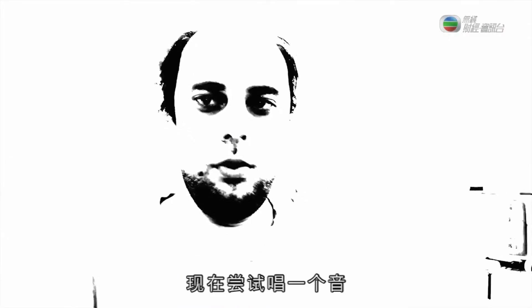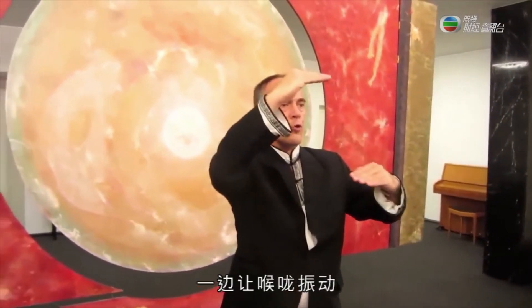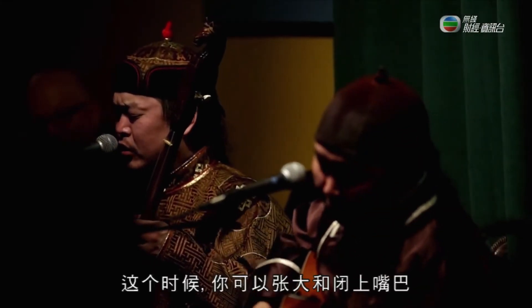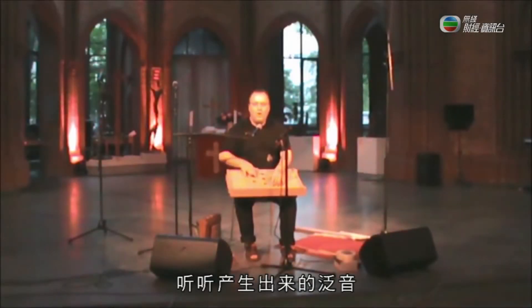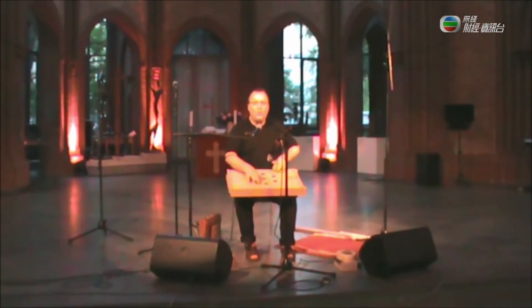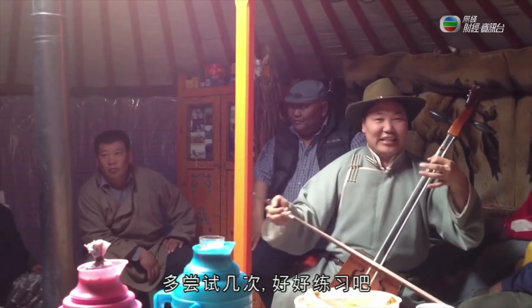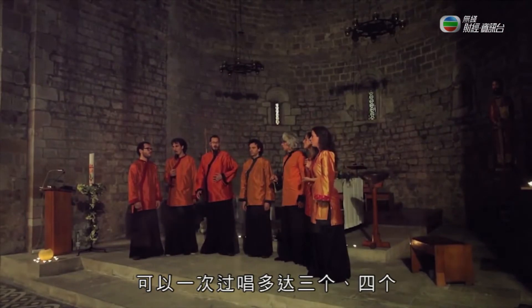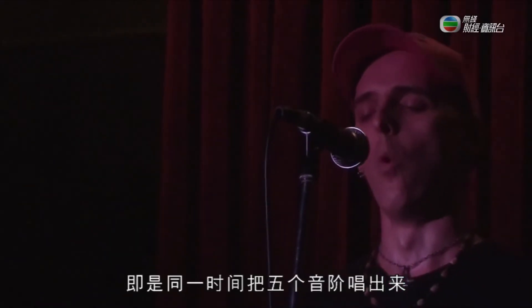Now try to sing a note, then after a few seconds, hold the note and try to vibrate your throat while doing so. At this point, you can open and close your mouth and hear overtones — notes other than what you are singing. Give it a few tries and practice it some more. Experienced overtone singers can expand to three, four or even five vocal overtones at a time, effectively singing five notes all at the same time.